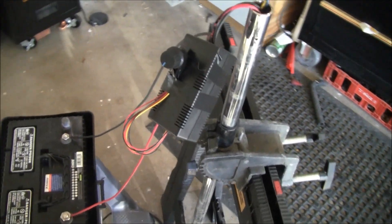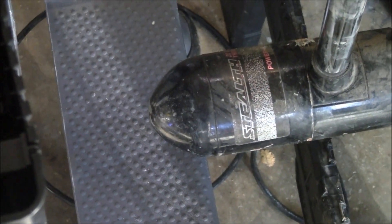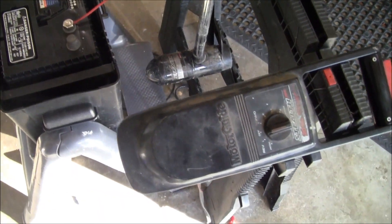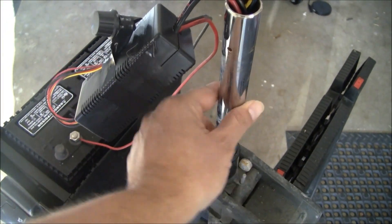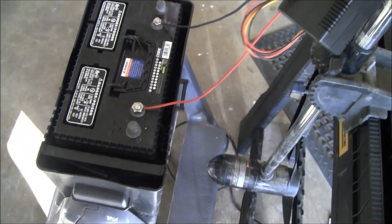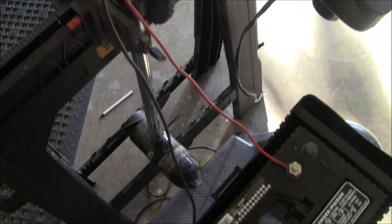I just want to make a quick video on something I've been working on. I have here a Motor Guide 20-pound thrust stealth version. I took the head unit off, cut the wires — there they are coming out of the shaft. What I want to do is take a pipe cutter and cut the shaft down a little bit to make it shorter.